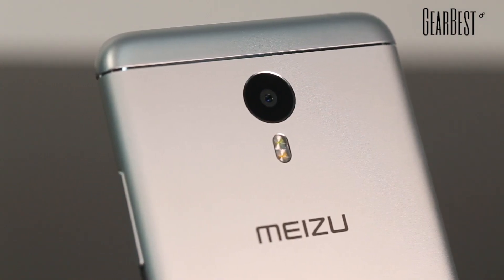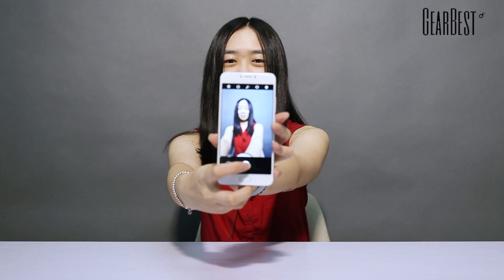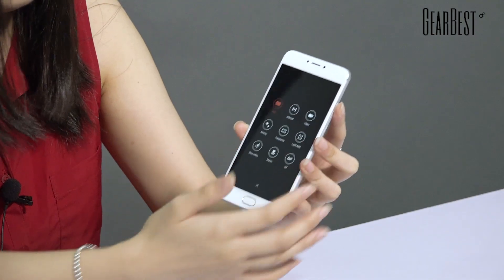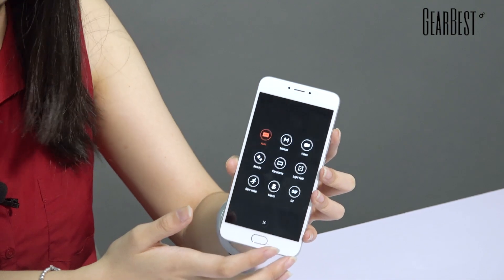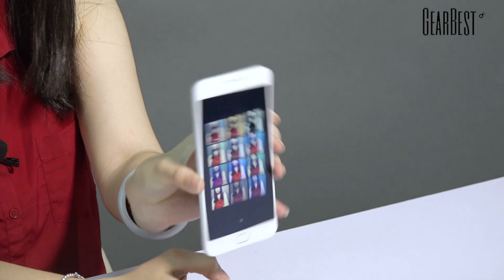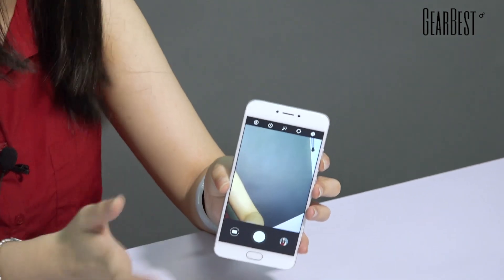Looking at the back, there's a large camera with dual-tone flash. The rear camera is 13 megapixels — let me take some photos so you can see how it looks. It has multiple camera functions: you can make GIFs, shoot different types of photos according to your needs, and it has filters as well, which is really great. The front selfie camera is 5 megapixels, with a beautiful beautify function and filters for your selfies.